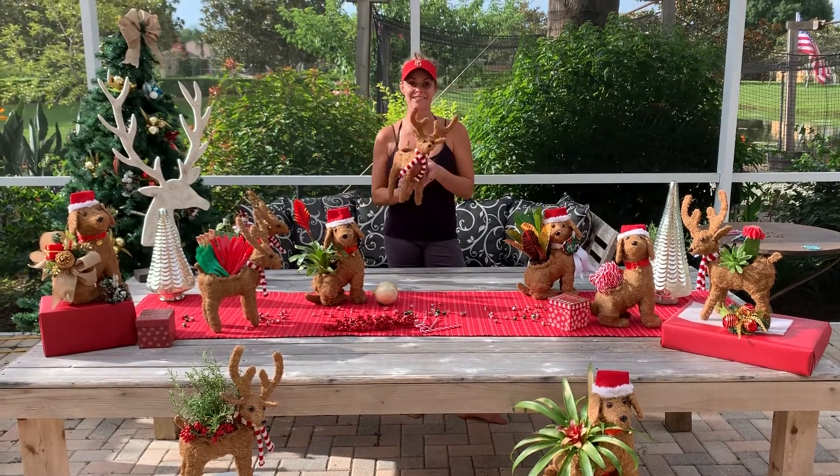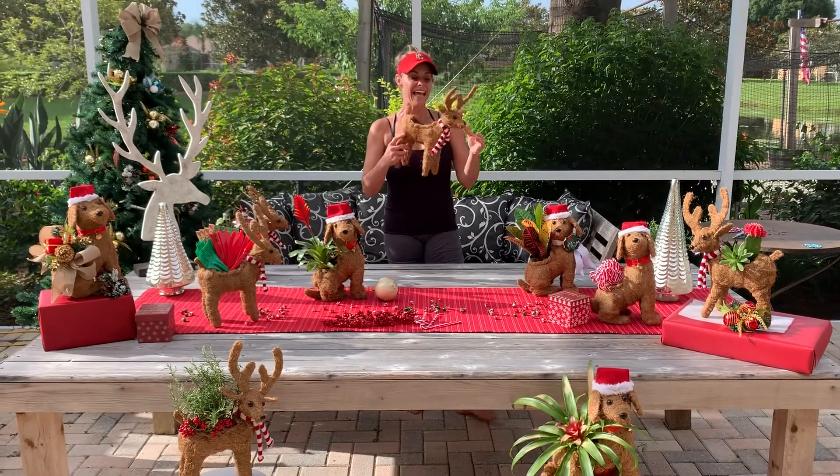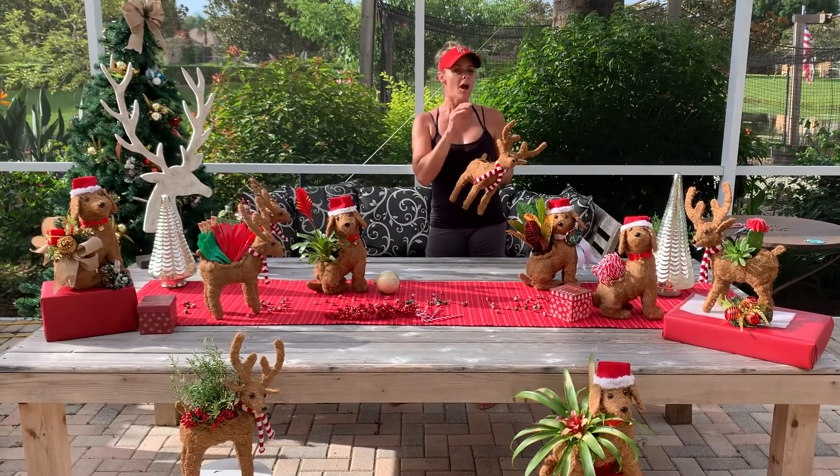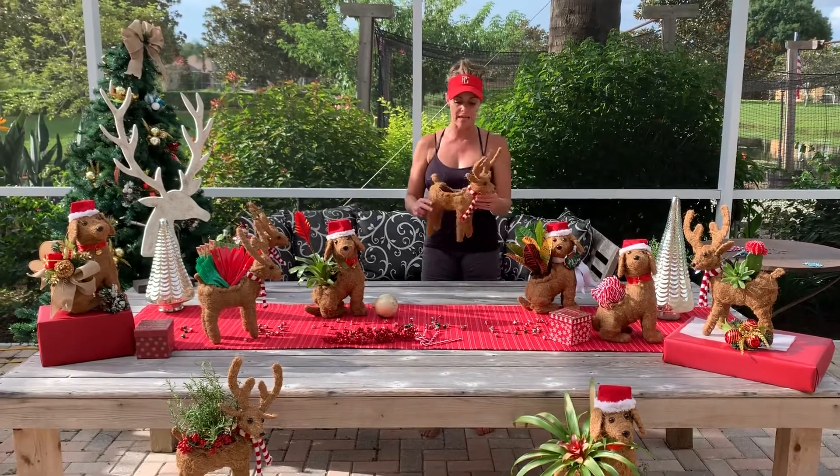Happy Christmas in July! Hey, I've got a great product that I'm going to be selling tomorrow morning around 7:50 a.m. on the Home Shopping Network.